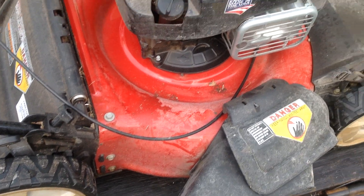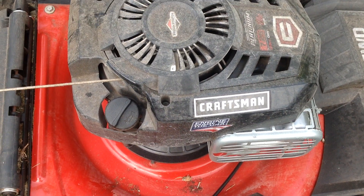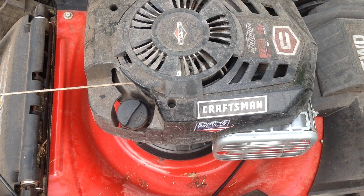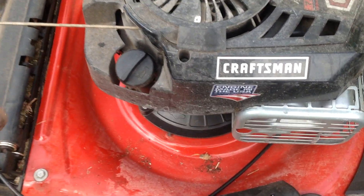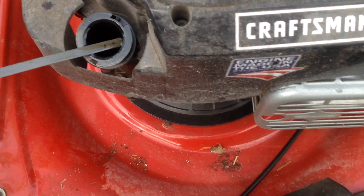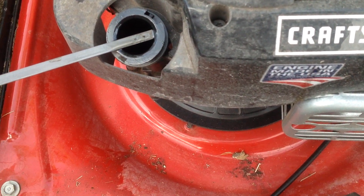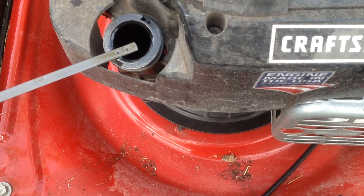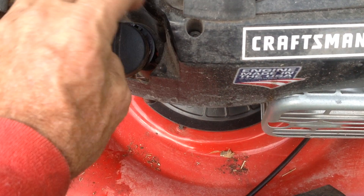I'll sharpen the blade — this will go quick. I'll advertise it for the Weekend Warriors. I noticed it's overfilled on the oil; I've got to drain about a quart of oil off, it's past the top line. So that's no problem.